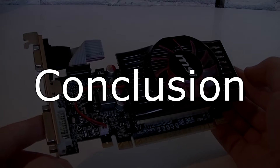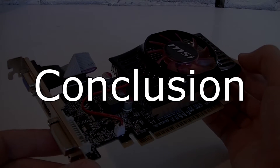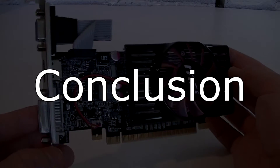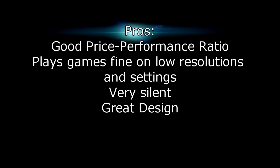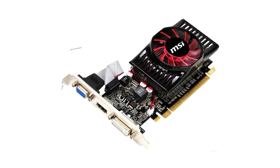The MSI N620GT-MD1GD3-LP is a fairly good choice if you're a casual gamer or have an older system and want to upgrade without spending a lot. If you have an older monitor with a lower screen resolution, games will not be a problem — at least not the older ones. MSI designed the card very well: it looks beautiful and runs cool and quiet. Unfortunately, the performance-to-power-consumption ratio isn't great. Pros: good price-performance ratio, plays games fine on low resolutions and settings, very silent, and a beautiful MSI design. Cons: power consumption is too high compared to offered performance, and demanding modern games could end up unplayable. Overall, I give this graphics card an 8 out of 10 and definitely recommend it.